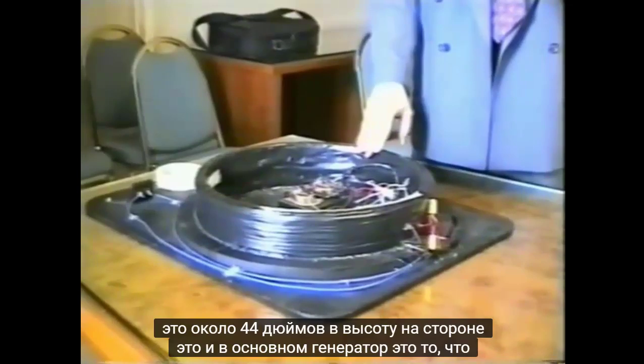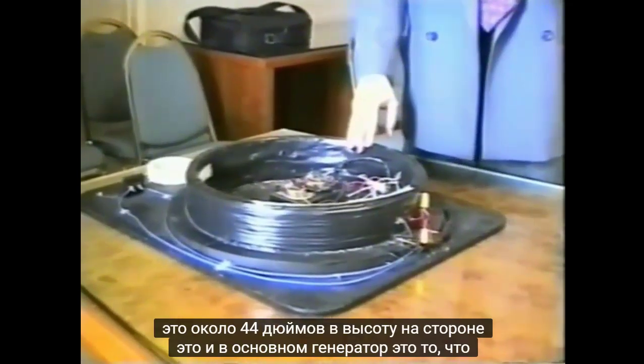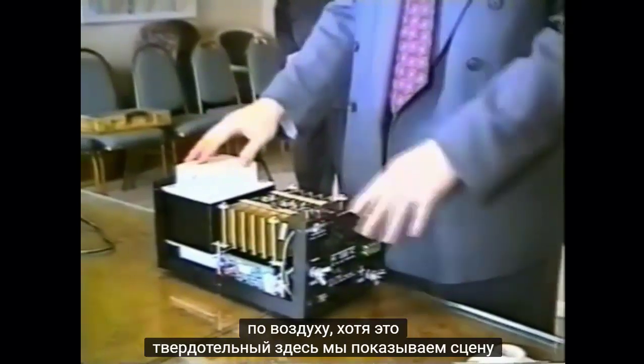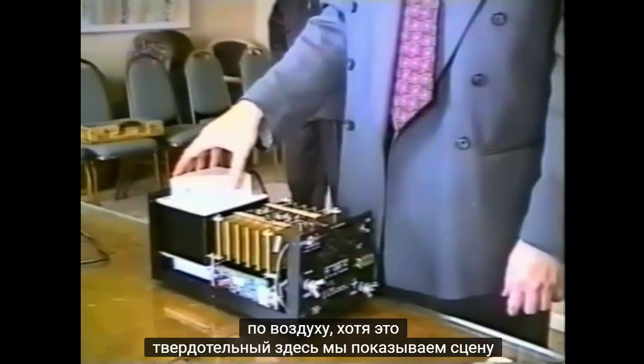Now we're showing the smaller version of the generator, which is about six inches in diameter, weighs about half a pound, and this unit produces about 185 volts. There's a gyroscopic effect in the generator as you turn it through the air, even though it's solid state.